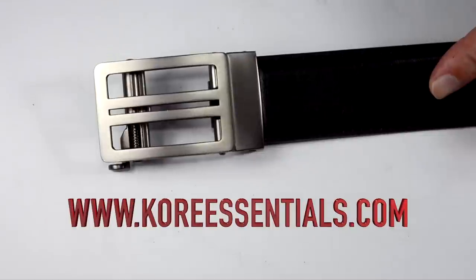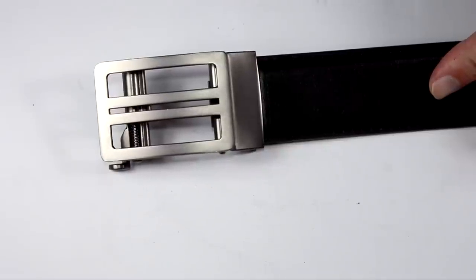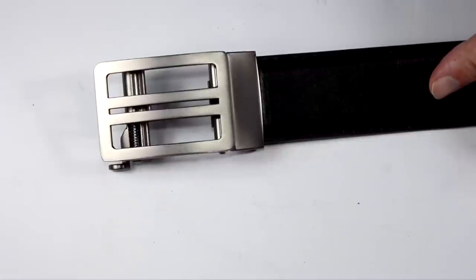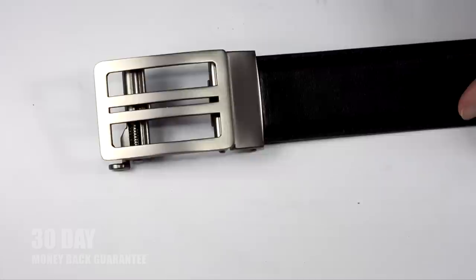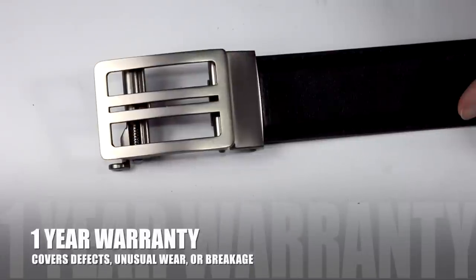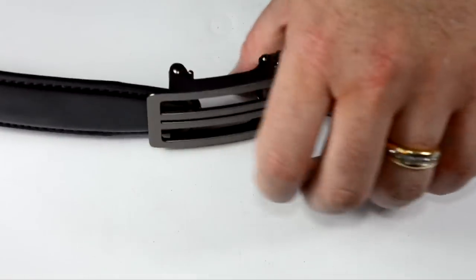If you go to their website, coreessentials.com, their belts typically range from $69.95 to $79.95. Currently they're on sale at $49.95 or $59.95. If you order soon, you can save an additional 10% on all belts using code KORE10 at checkout. All their belts carry a 30-day money-back guarantee and a one-year replacement warranty against defects, unusual wear, or breakage — so they stand behind their product.